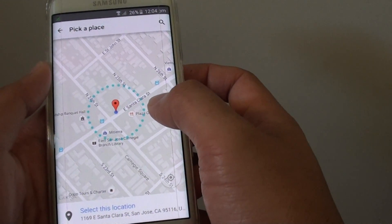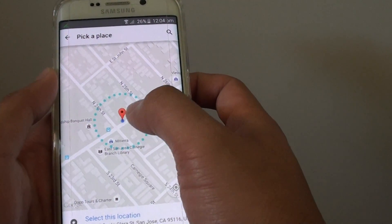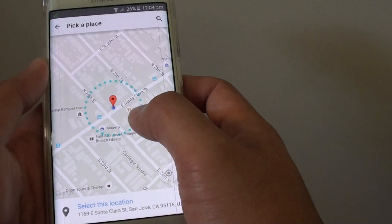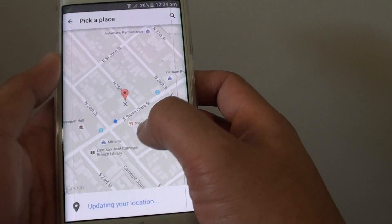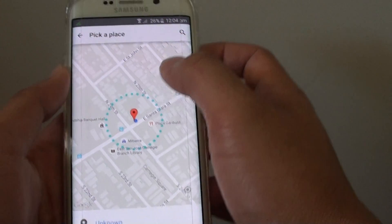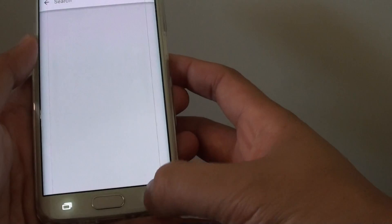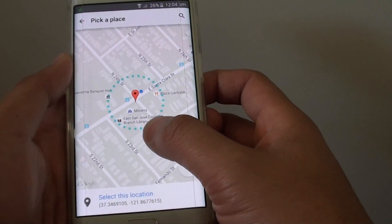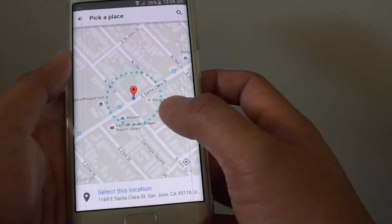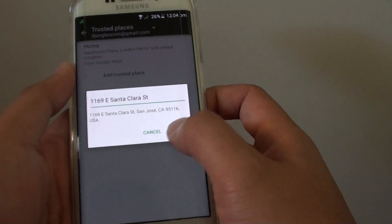From here, Google Maps will try to detect your current location and will pinpoint where you are at the moment. If this is not the correct location, you can move the maps around and find your correct location. You can also type in your address using the search box. Once you are happy with the location, tap on select this location and then tap on OK.